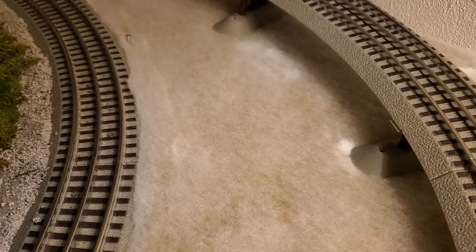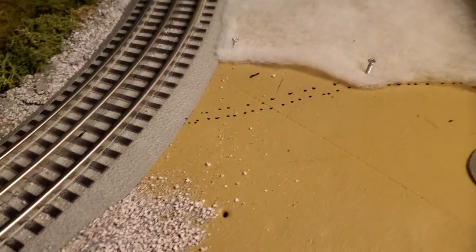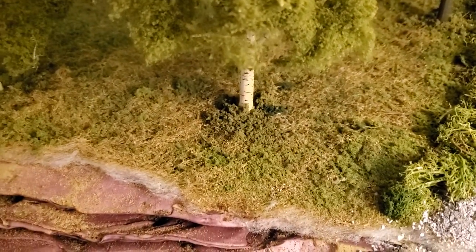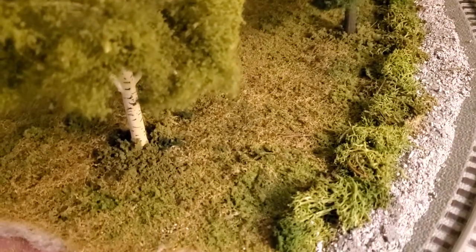After you lay down the white batting, you take paint — preferably ground cover paint. I used the same color that I did here, which I think was like a dark butterscotch or something. Then after you do that, you put the ground cover on top of it, so essentially this side of the track will end up looking like that side of the track once everything's said and done.